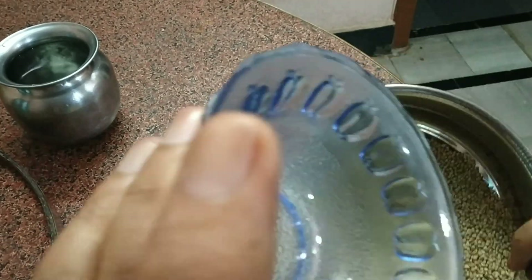We have 4 cups of water. Now we have 2 cups of water. We will grind smoothly.